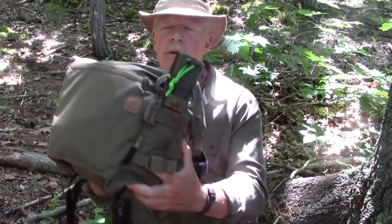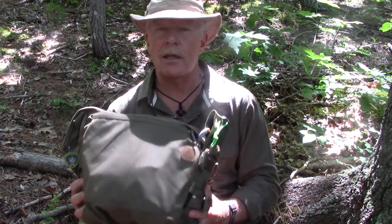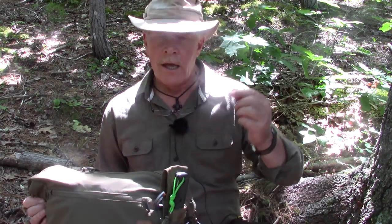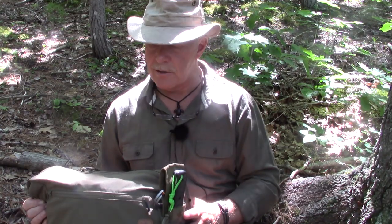I have been carrying the bushcraft satchel from Helikon-Tex for a little over four months now on a regular basis, and I think now I'm probably ready to give you a good review of it. So let's go over the basic specifications for the bag, then we'll look at the features, and then we'll talk about what I really like about it and those things I'd like to see changed. I'll also be putting all the specifications in the show notes below in both metric and English sizes.